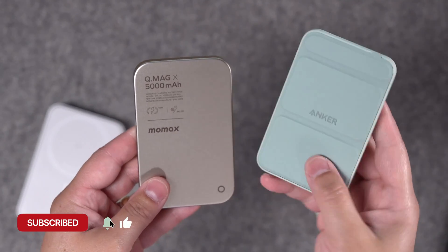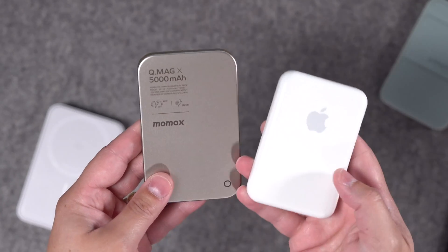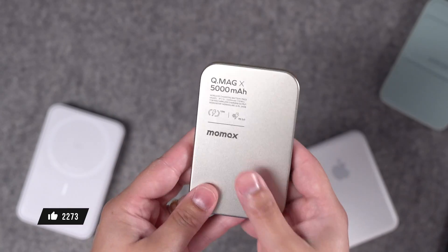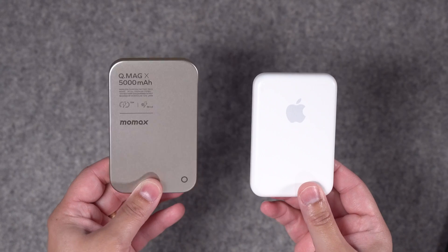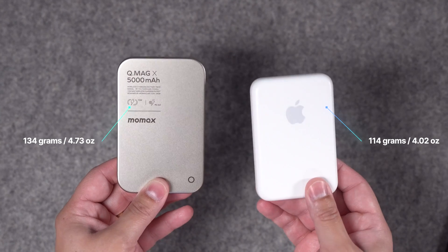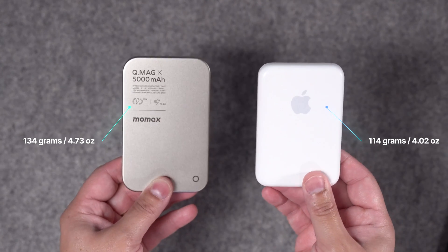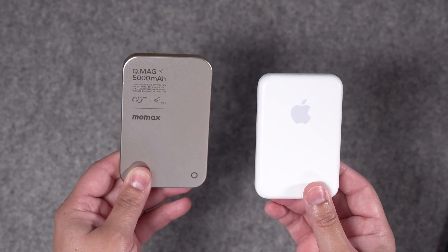If you follow the channel, you know I really love MagSafe battery packs. I have a bunch of Anker ones. I still have some affinity for Apple's MagSafe battery pack, but the aluminum design and the overall thinness of this battery pack is great. Because it's made out of aluminum, it is heavier than the Apple MagSafe battery pack. The MoMax comes in at 134 grams, about 4.7 ounces, whereas Apple's MagSafe is 114 grams, around 4 ounces. So it's a little heavier because of those aluminum materials, but it does look nice.